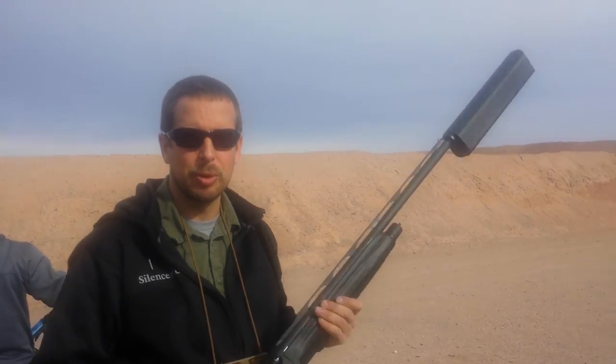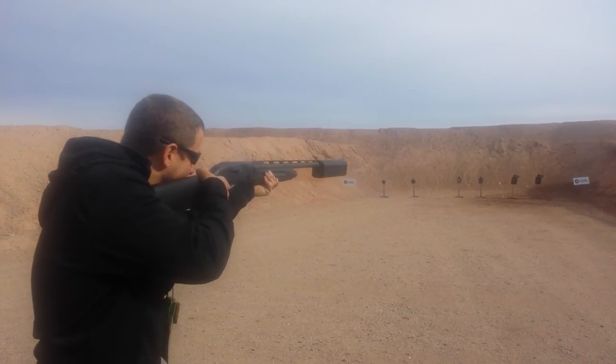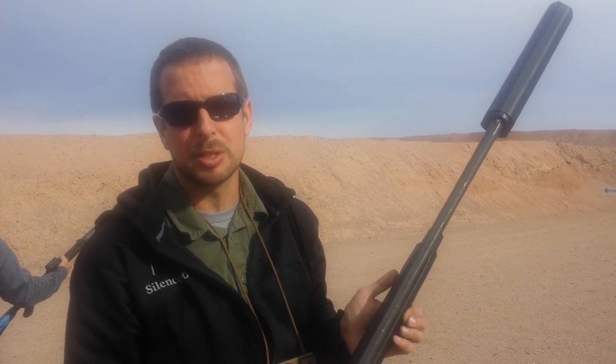I'm going to shoot a couple rounds for you for the demonstration. It reduces your recoil to about a 20-gauge, so you can see it has its own distinctive sound, but it's definitely hearing safe.